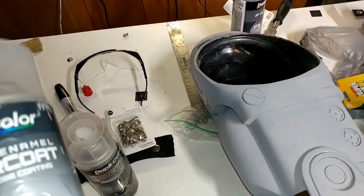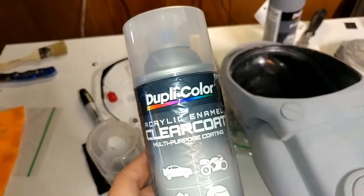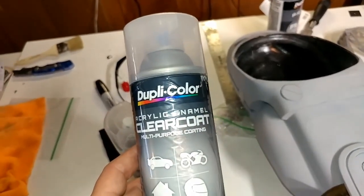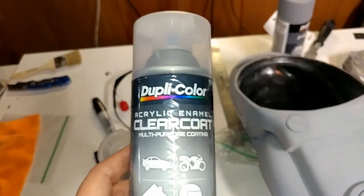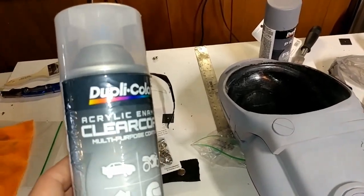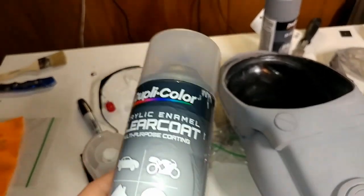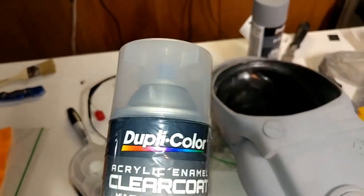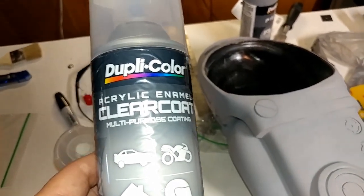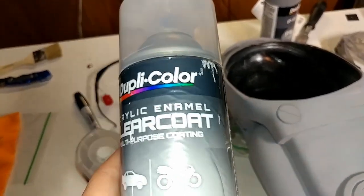1K clear coats are usually not the best, but you can make them work. On my last RoboCop suit - the files made by Do3D - I used a previous Dupli-Color clear coat and was able to get it pretty glossy. If you Google '3D printed RoboCop suit' you can see the gloss I got. It came out pretty good, but this being a newer, more detailed suit, I wanted to try something different and hopefully get a better gloss and a more durable finish.